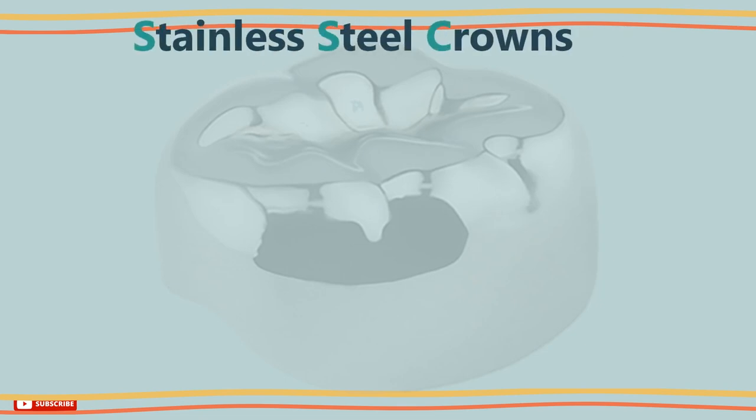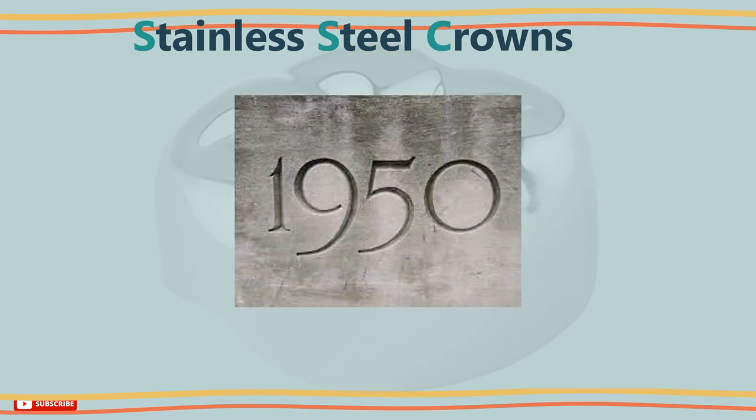Firstly, take a look at the history of stainless steel crowns. Stainless steel crowns were introduced by Humphrey to pediatric dentistry in 1950, and since then they have been used for the treatment of primary teeth that are badly broken.